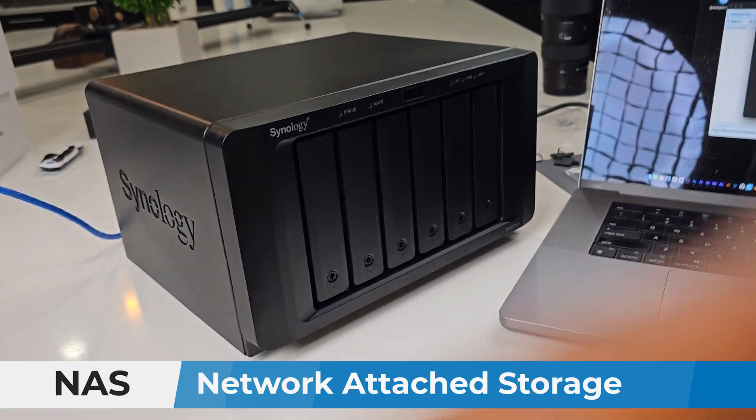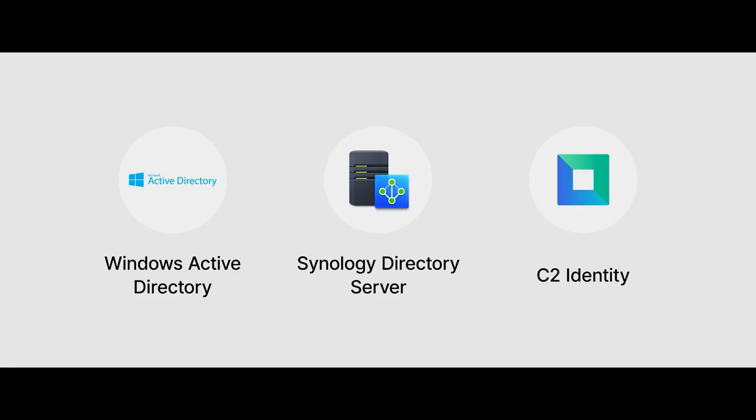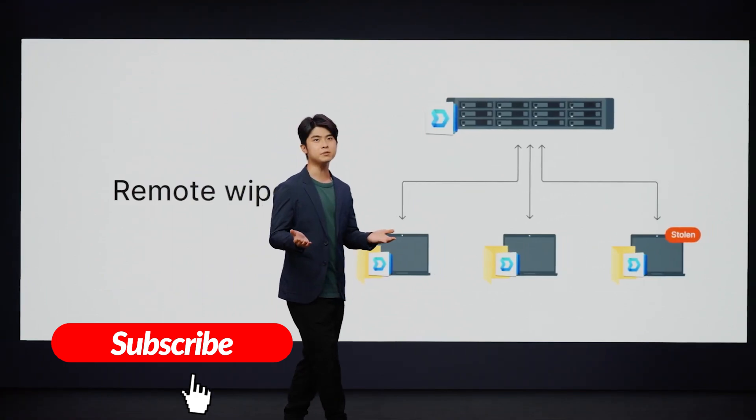NAS stands for network attached storage. It's a storage space that you have in your network — as a business or a home network — allowing you to share files with other devices inside or outside of your network. And today a NAS is not only limited to storage; it does way more than storage. So I'm going to create a series of videos showing you all the different services and capabilities that I can get from this NAS.